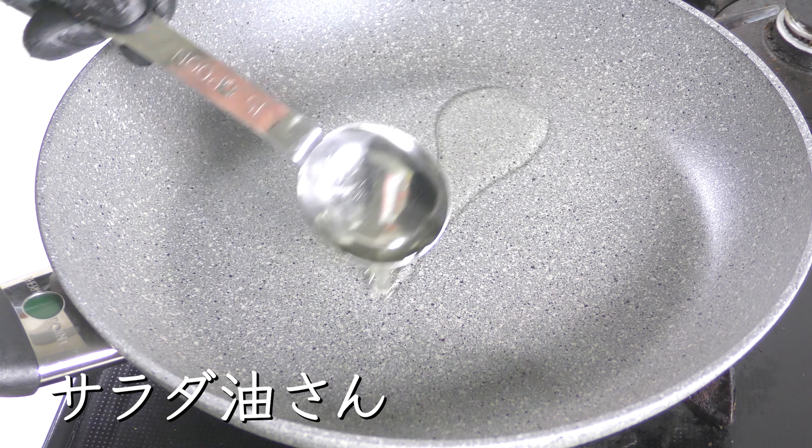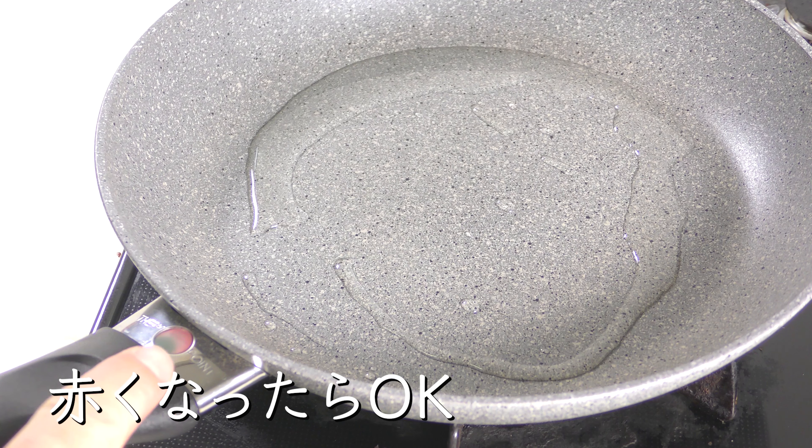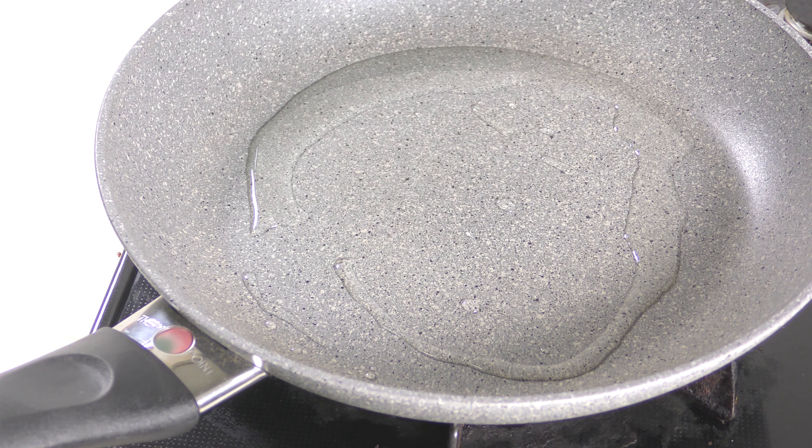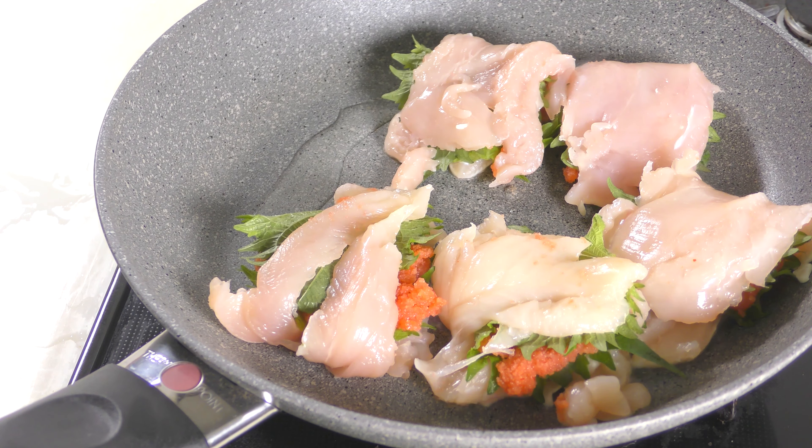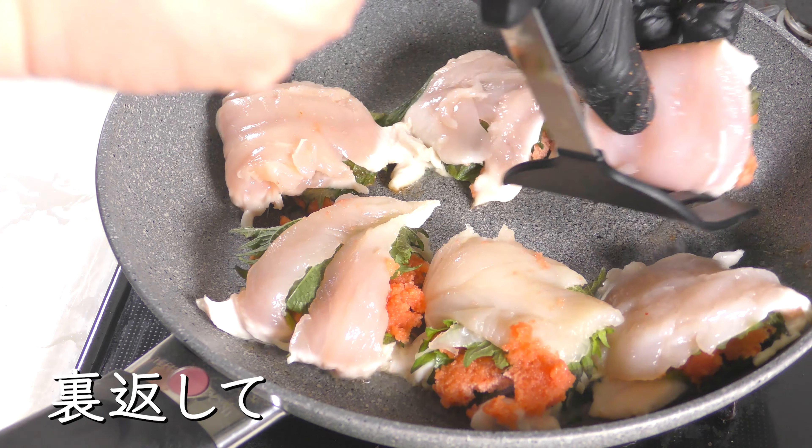Salad oil. Let's go under medium heat. If it gets red, ok. Bake for 3 minutes. Turn over.